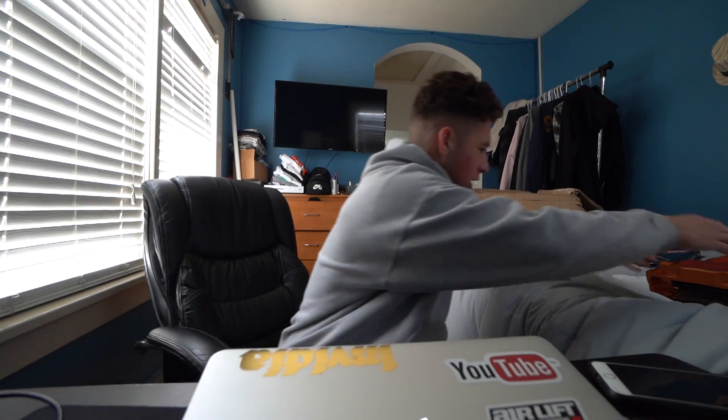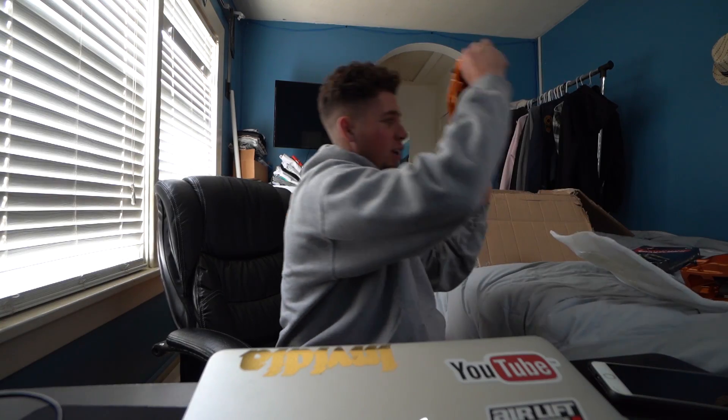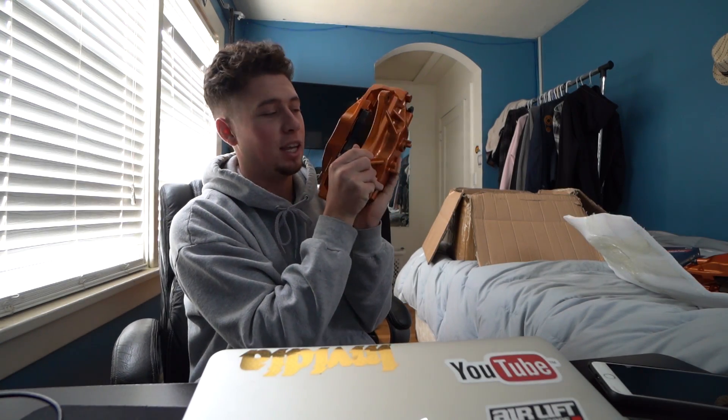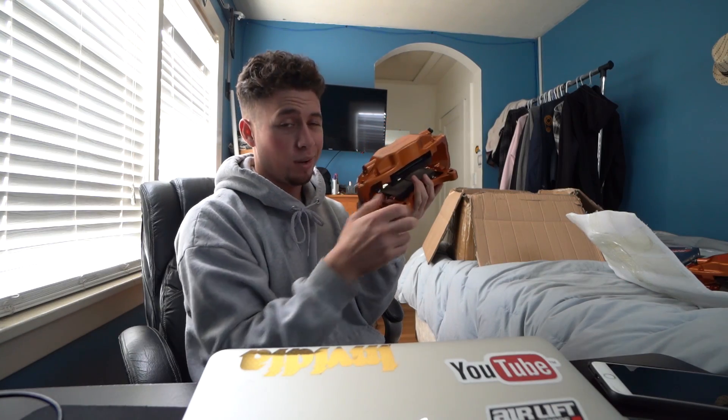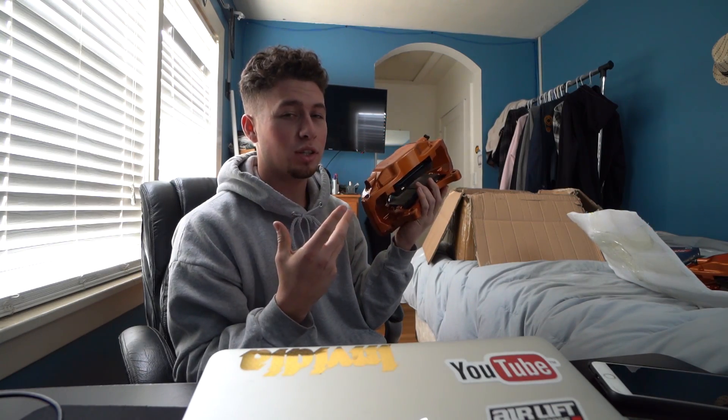These brakes are significantly bigger than I thought off the car — they're like huge. But even on camera they kind of look small. I showed Jordan yesterday and in person he was saying these things look huge. I agree, I think they look huge. I'm super excited to see what it's going to look like on my car.